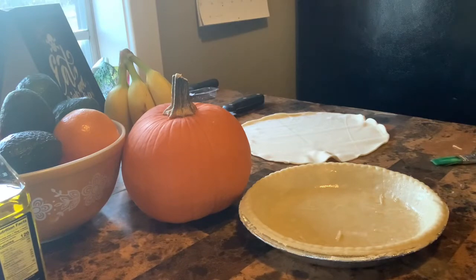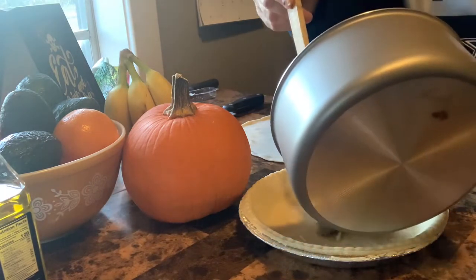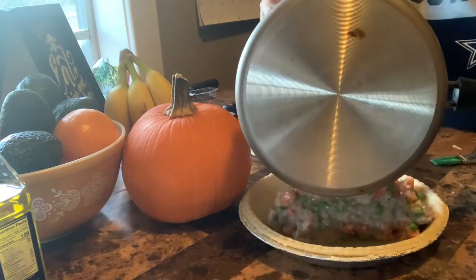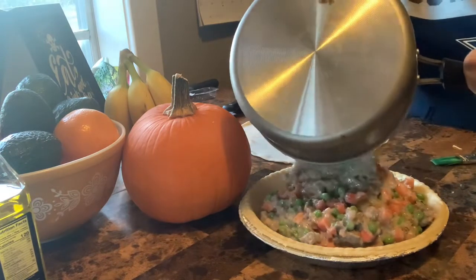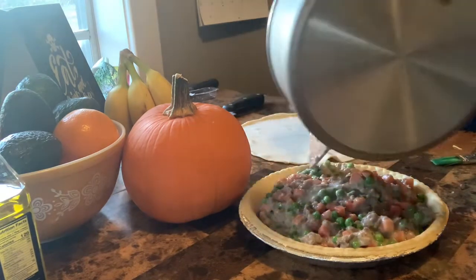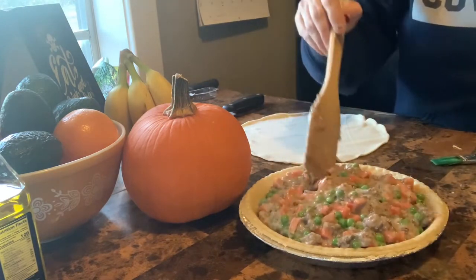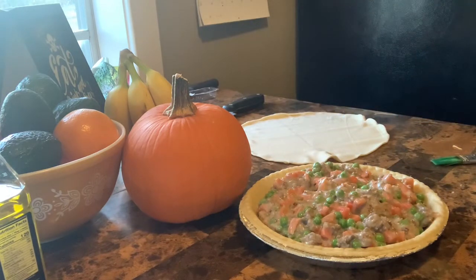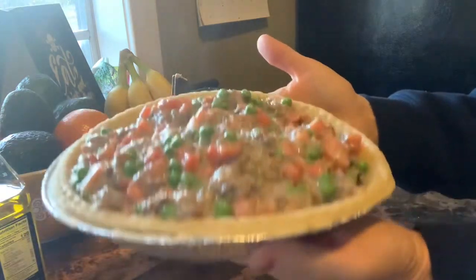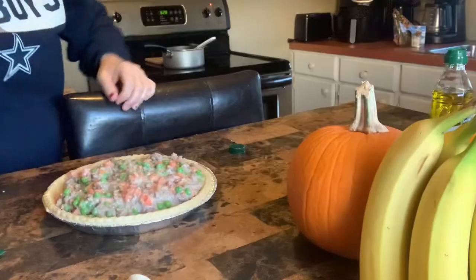Okay, here we go. I did go ahead and add about a fourth of a cup of milk so it wouldn't be dry. There — oh, I'm so hungry! I'm glad it won't take long. It's really full. Oh, I'm so hungry!